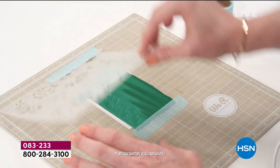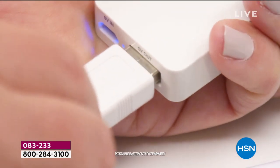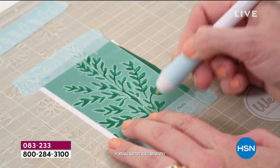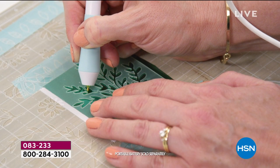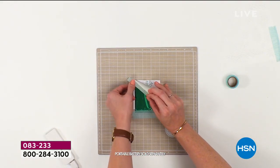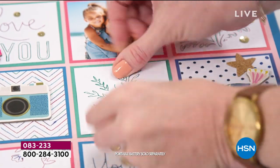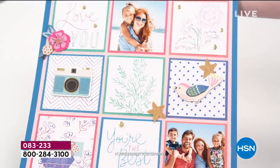Here it is — our today's special, our best value of the day, and it is going fast. Brand new from We Are Memory Keepers: the Foil Quill Freestyle Bundle. You can do foil crafting in the palm of your hand. This makes it easier, quick, and goof-proof. You're getting an exclusive bundle you can only find here at HSN. The retail value of this kit is over $150, and we're offering everything for $59.95.